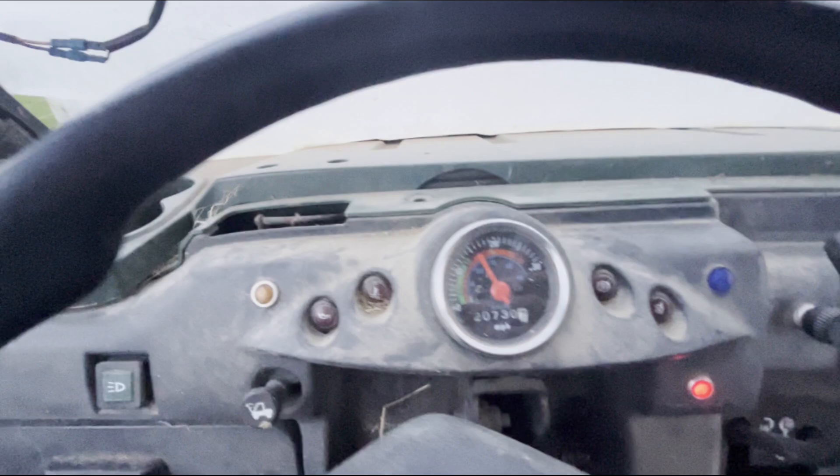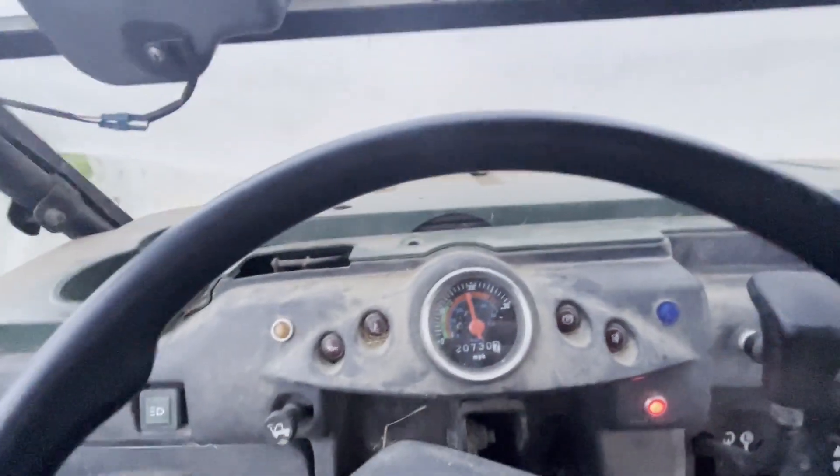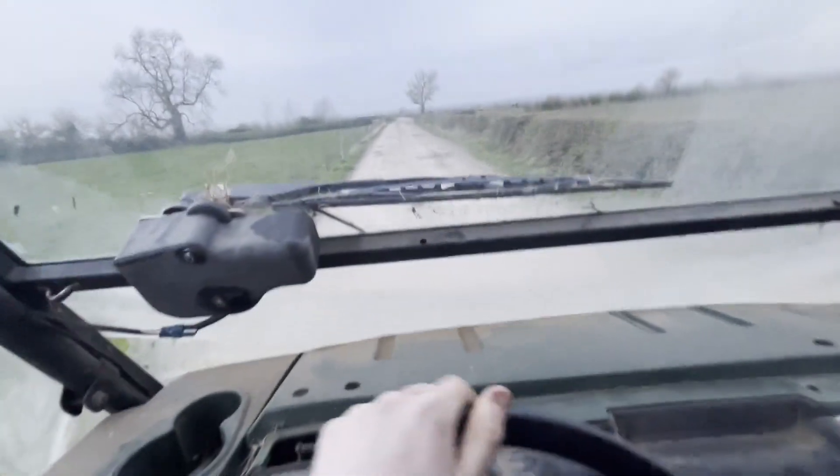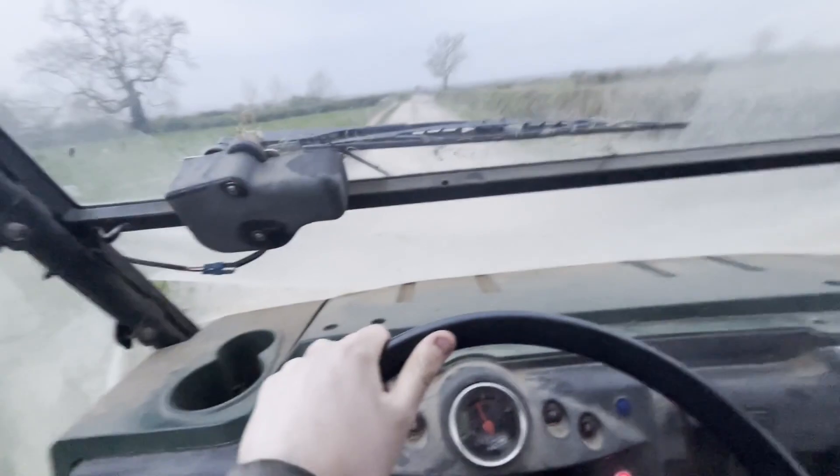That happens later in the video and I just go, 'What are you doing?' Jesus, what happened there? There's a bit of a thing happening with the CVT on this.